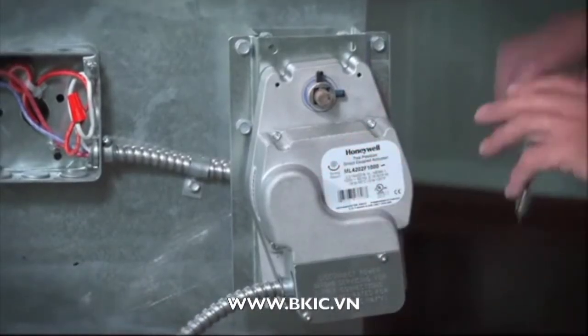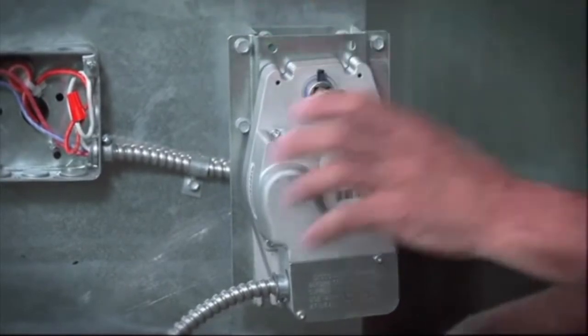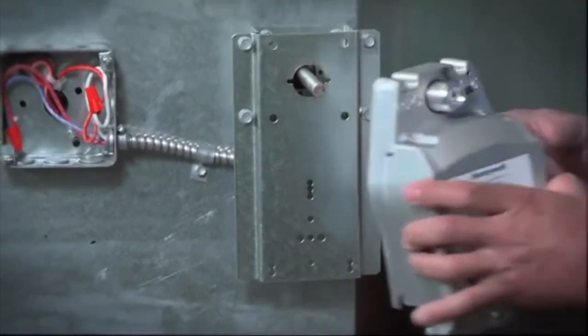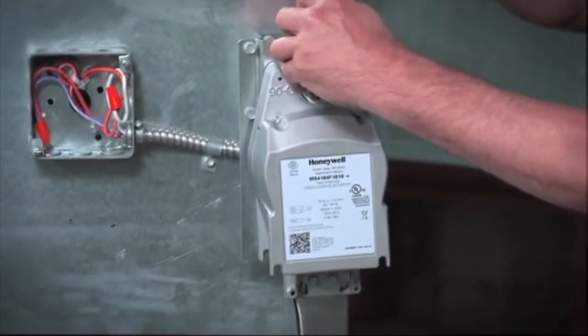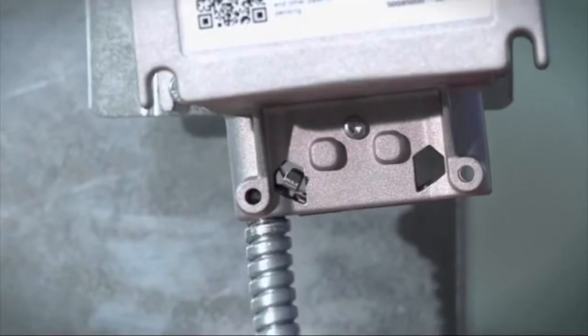Let me show you. Remove the existing actuator from the damper. Install the replacement actuator on the damper. Connect your electrical and you're good to go.